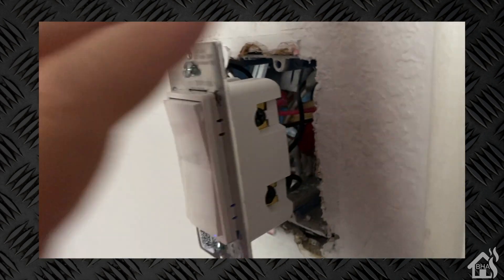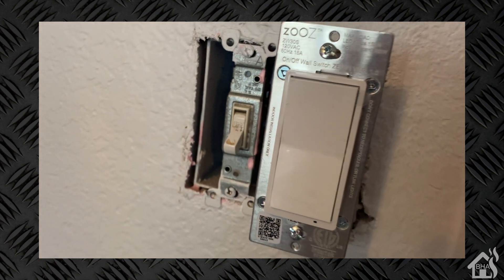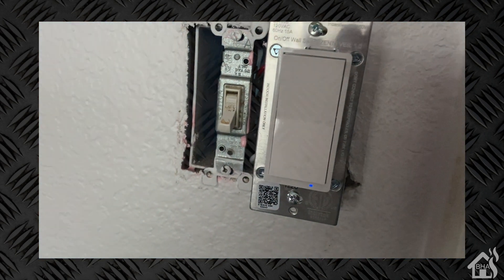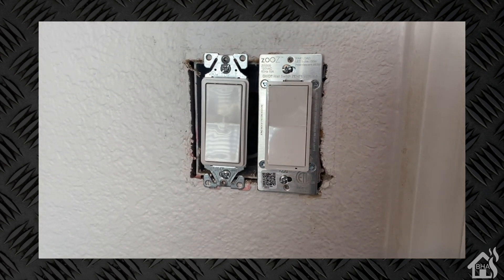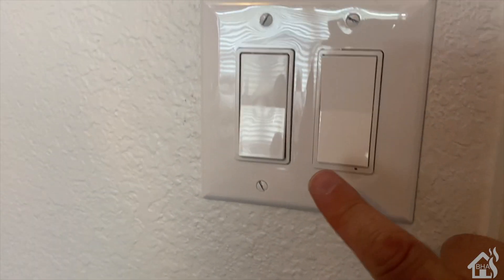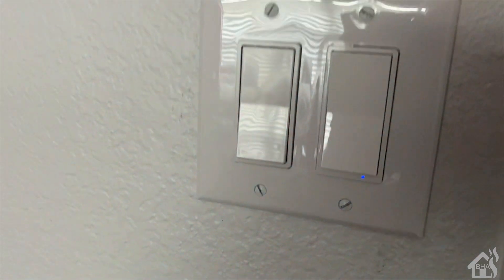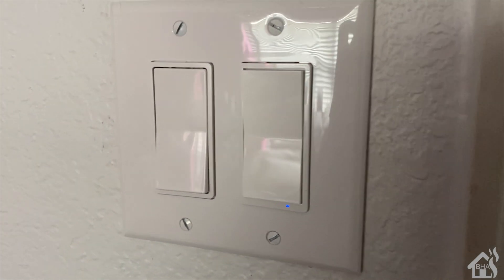I've got the light switch swapped out with the new Zooz switch. We'll show you the wiring — you can see everything's hooked up there. There's the neutral wire on that side, and you can see it's already powered on — the little blue light is down below, so it should be working. Both of them are hooked up now and I've got them screwed back in the wall. I turned the power on just to make sure everything still looks good. I think we're ready to tighten everything down and get that wall plate on there. Here is the final product — I've got the wall plate on, everything looks good. Let's just push the switch on and off — looks like everything is working. We are ready to move on to the next step and get this thing added into SmartThings.